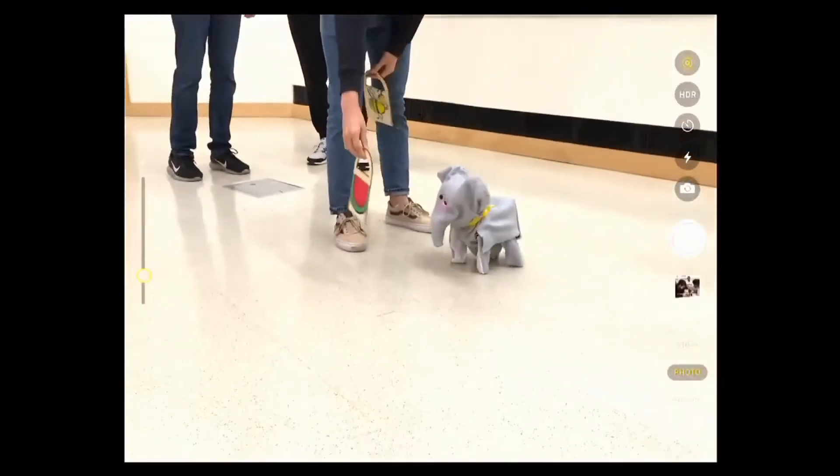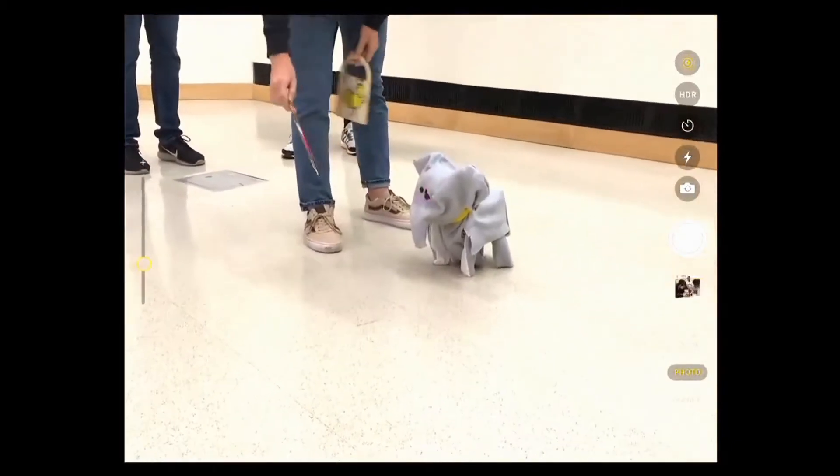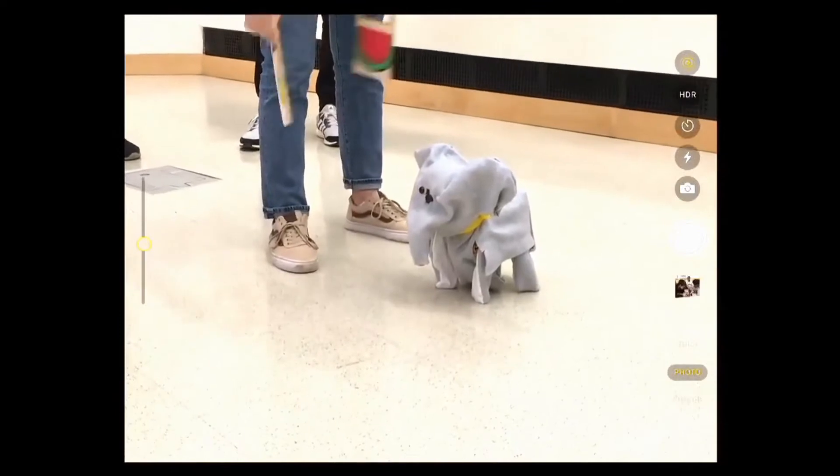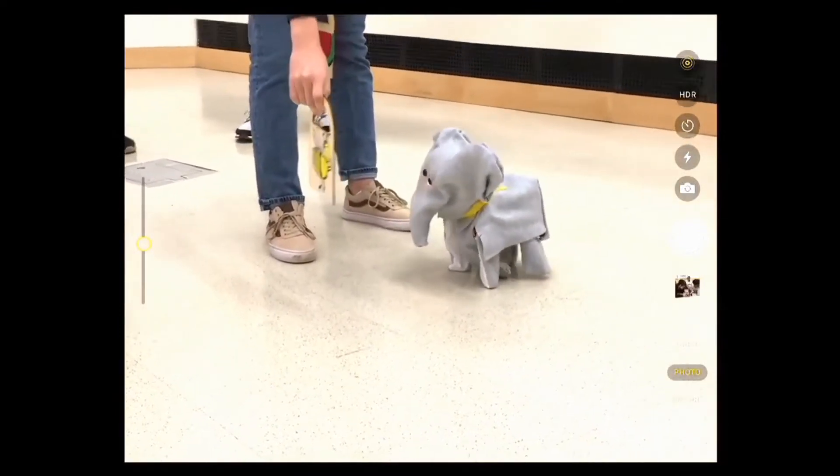We made a small elephant robot that flaps its ears, appearing happy to see a little watermelon, and walks toward it. It is also able to walk backwards.